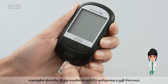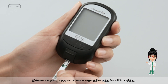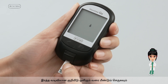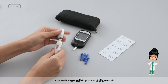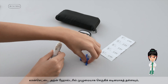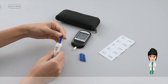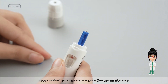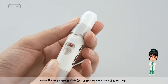Ensure that the blood symbol is flashing on the device screen. If not, take the strip out from the device and reinsert it until the blood symbol is flashing. Open the lid of the lancing device, insert the lancet into its holder fully and push hard, then twist it to remove the lancet's protective cover. Put back the lid of the lancing device to close it.